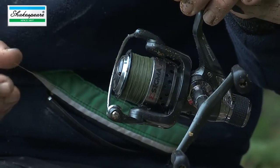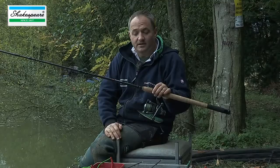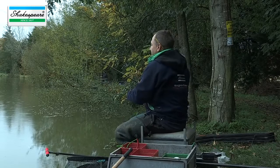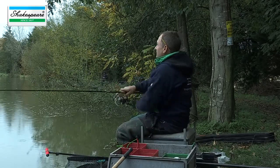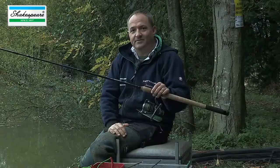This is the green version of Nanofill which has just come out, and I'm using diameter 0.010 millimetre — that just explains to you how fine it is. It means I can cast very easily, very smoothly, and that lack of stretch will enable me to hit more bites. Combined with the Sigma 1, I've got the perfect outfit because the soft Sigma 1 will cushion and absorb the lunges of fish while I'm playing them.